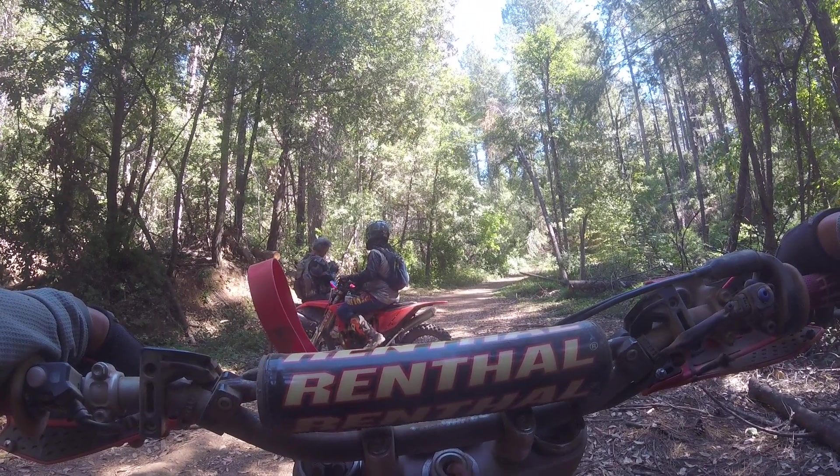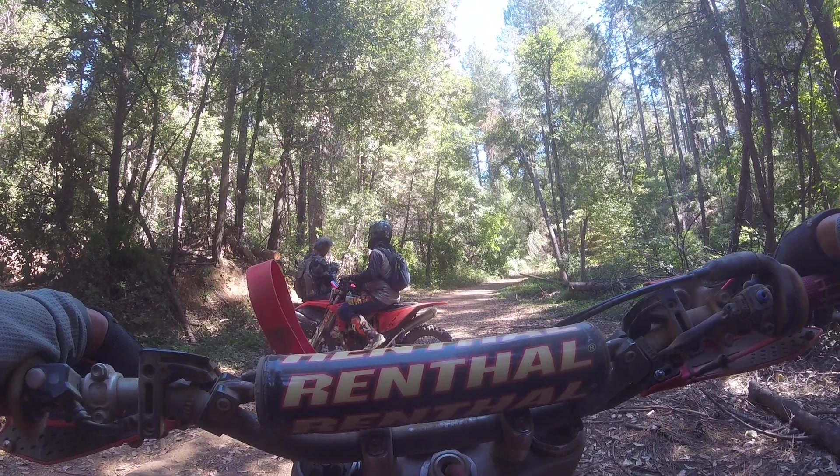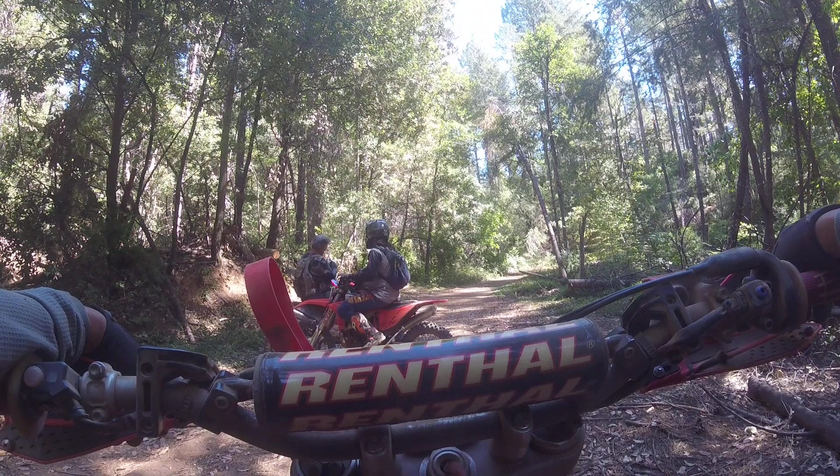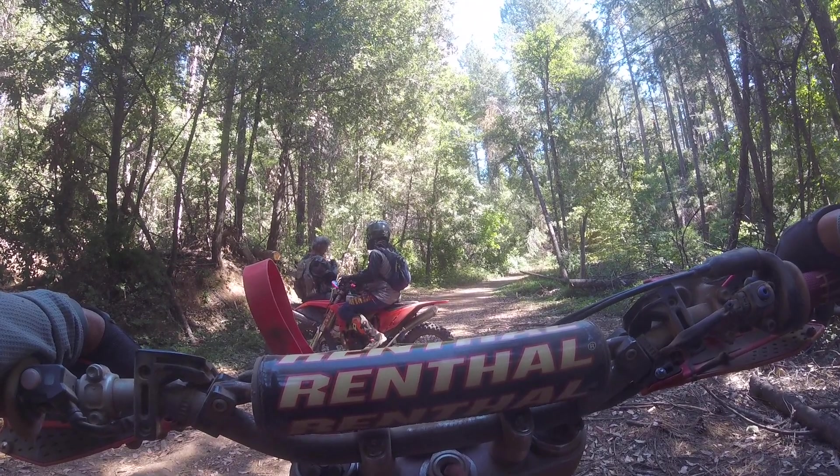So we're sitting like right here, this is the main road. We're going to go back up there and there's going to be a fork around the next turn, and instead of going to the left and doing what we already did, we're going to go to the right.